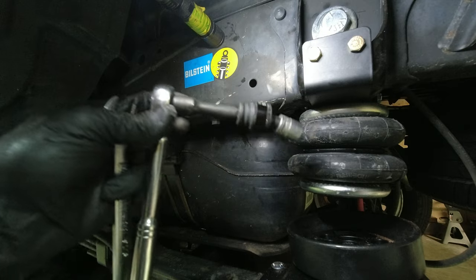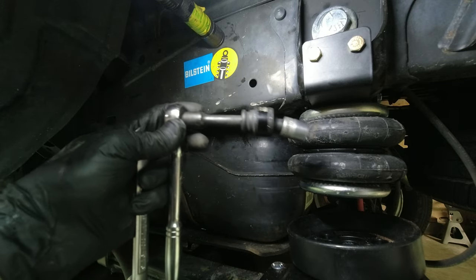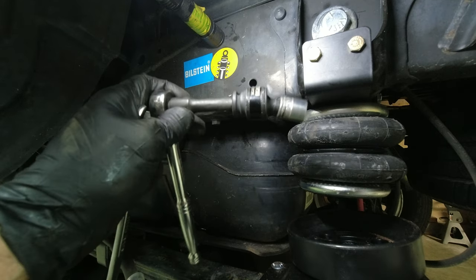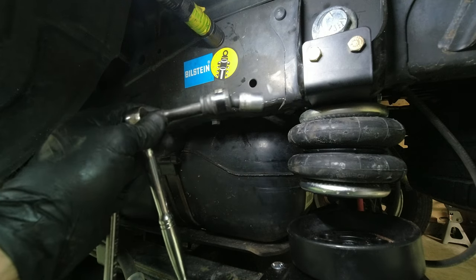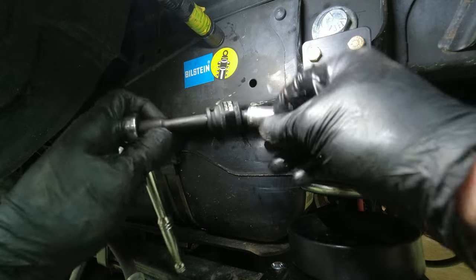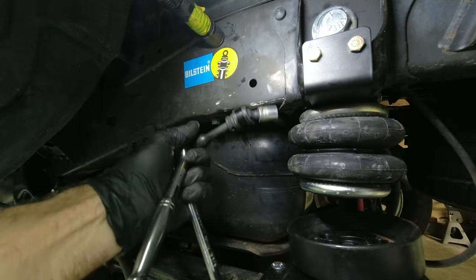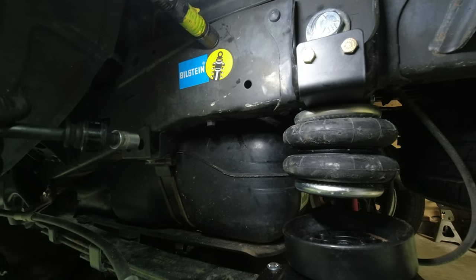That was kind of a pain. I guess that must be what they're talking about with the fuel tank being in the way. I was thinking it was the big bolt, but those two bolts up here are kind of a bear. If you have one of these and a shallow socket, that did it — kind of a bear but not too bad.